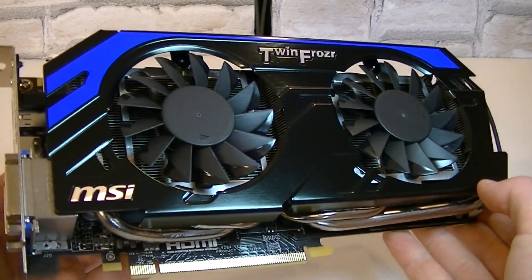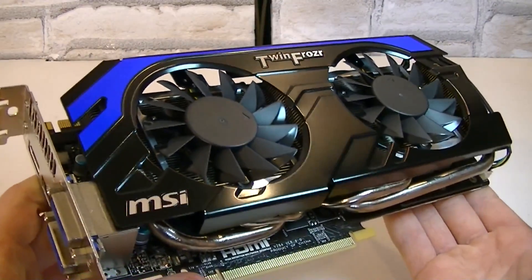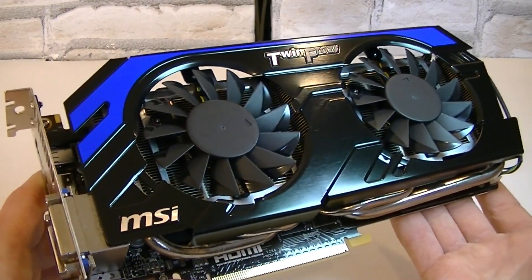The only drawback would be the high RPM fan noise of these fans spinning backwards when you turn on the PC. But it's really not that bad since it will help keep the card dust free, and afterwards the fans will spin the right way and will be very quiet.